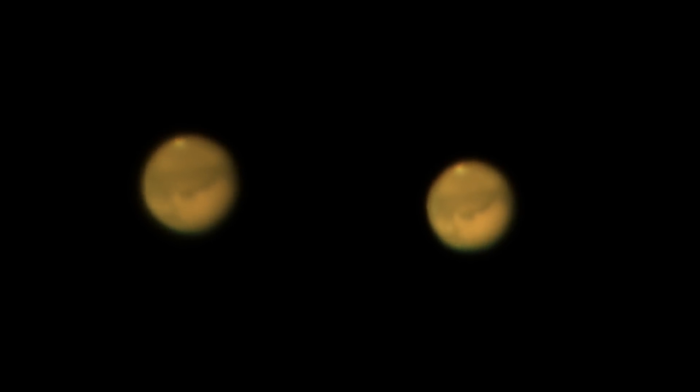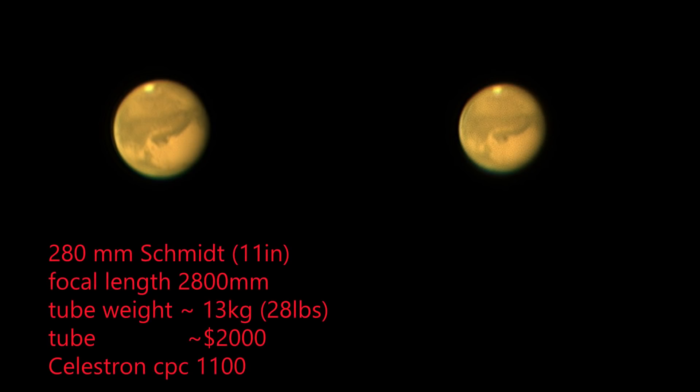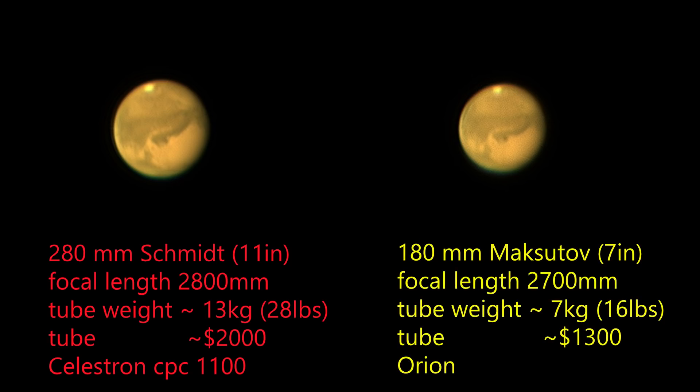It's conspicuously brighter through the eyepiece with the big Schmidt. So who is the winner? Both telescopes give very respectable images of Mars, but the 11-inch Schmidt — the Sky Cannon — is the clear winner in optical performance. It has about twice the light gathering capability and it looks like it has better resolution too, so the loss of contrast from the central obstruction doesn't seem to be a big factor here.